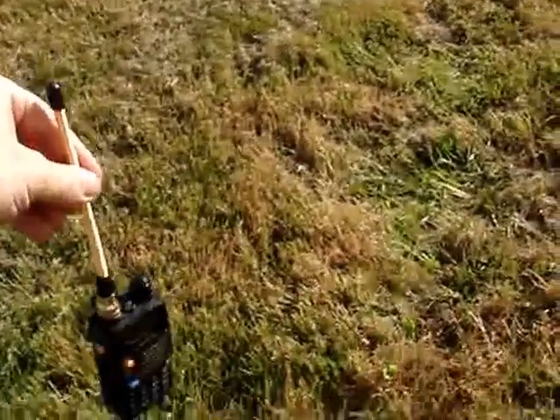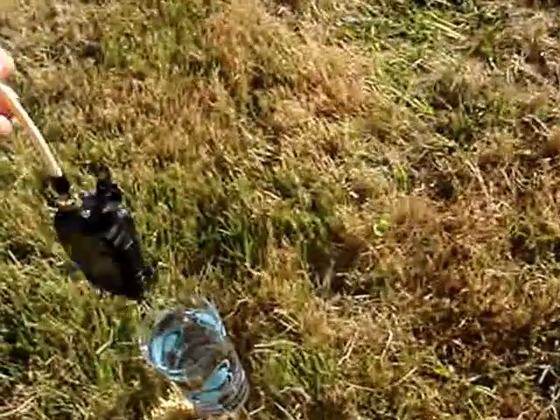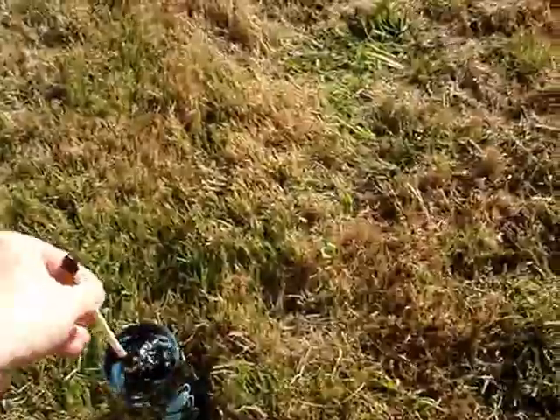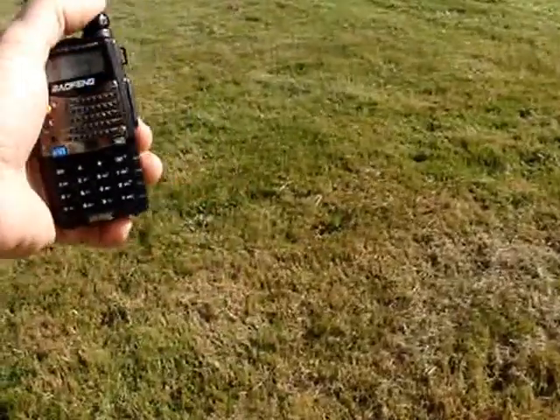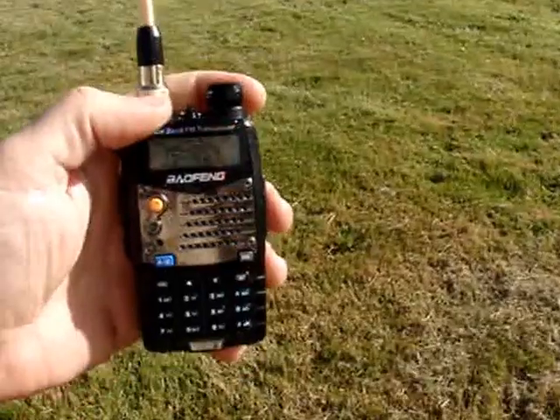I'm going to have a little water test here. Lots of bubbles. Let's see what happened. Nothing.